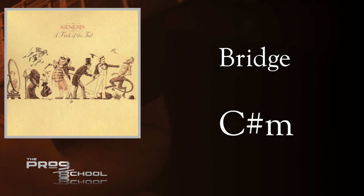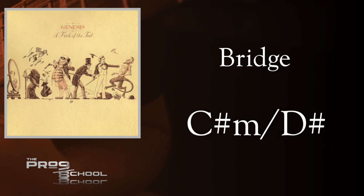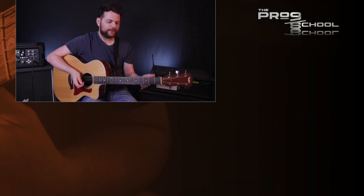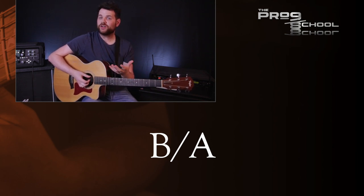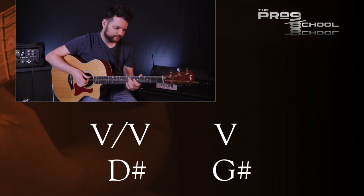The third section of the bridge once again features more chord inversions, and there's a cool descending progression in the middle. I especially like the B over A chord — I use that chord for a Lydian sound, and it works well here as a passing chord. At the end of this section, there's a secondary dominant chord — the V of V — in this case D sharp major, which resolves to the major V chord of G sharp. Secondary dominants are incredibly common, especially in classical music, and these kinds of progressions are what give this bridge that classical feel.